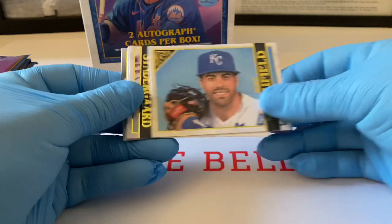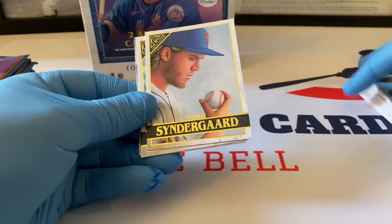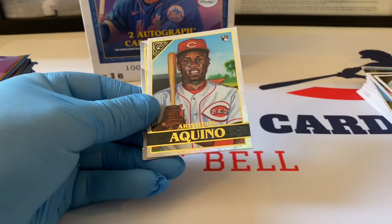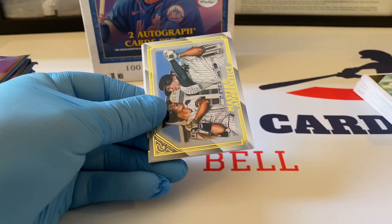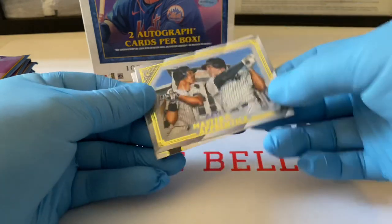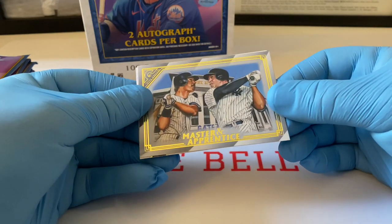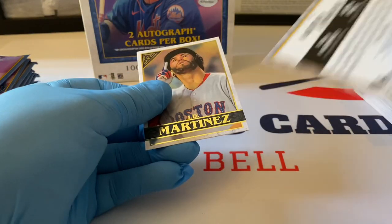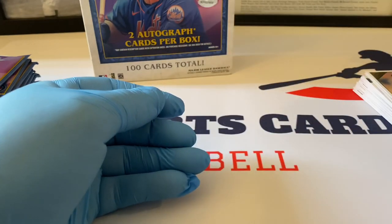Whit Merrifield, Kenta Maeda — that's a nice one. Mike Tauchman of the Yankees, our Stadium — Aristides Aquino, that's very nice foil rookie, very cool. Master and Apprentice — we've got Mattingly and Judge, very nice insert. JD Martinez rounds out the pack.